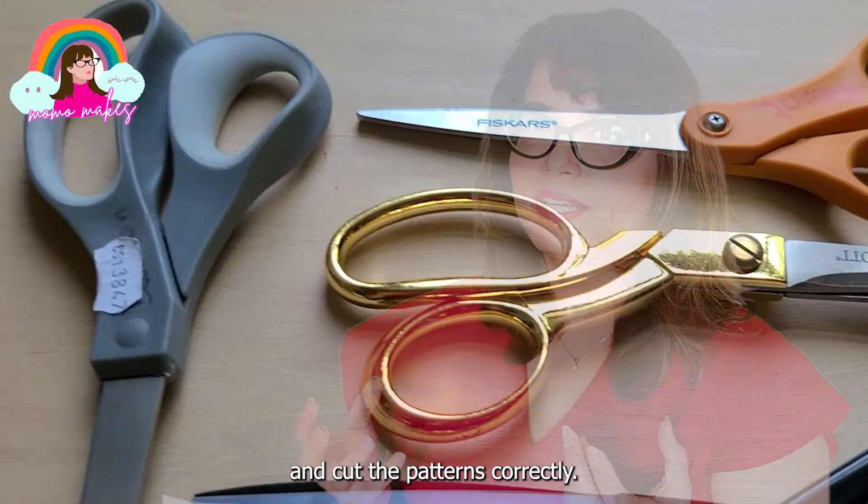Your focus should be on learning the skills. At this point in time, you should be focusing on learning how to cut the fabric, how to cut the patterns correctly. Here are the absolute basic set of cutting tools for sewing that most sewists have in their kit.